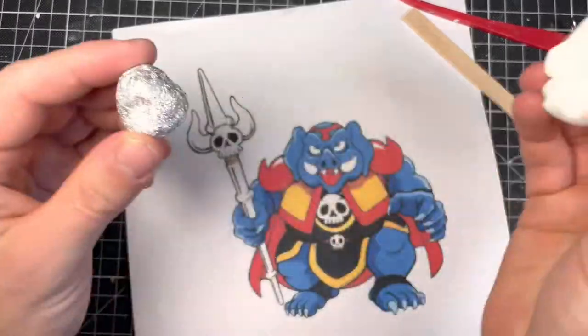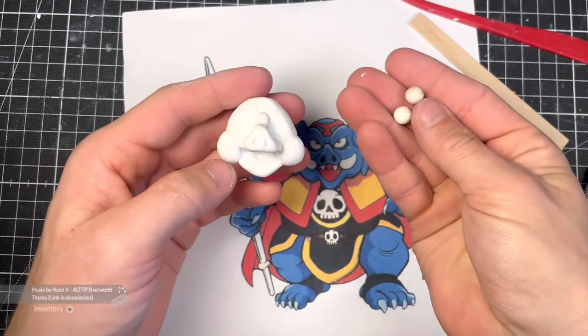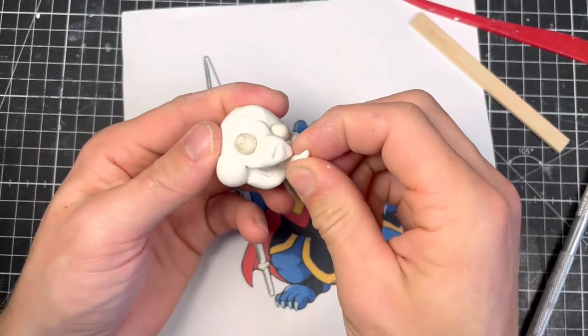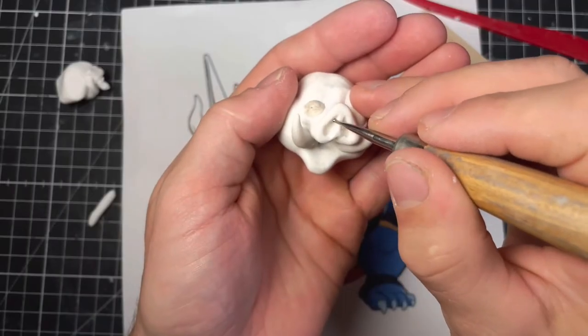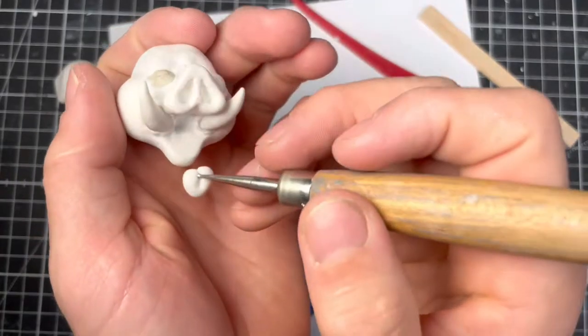The head gets a core of aluminium foil wrapped in clay. It's a bit more forgiving to sculpt a face like this compared to a human one, and it was really fun to sculpt such an expressive cartoony face. I'm trying to get somewhat realistic textures in the mouth.